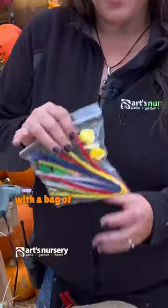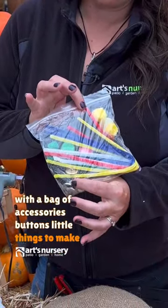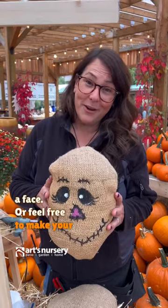The kit comes with a bag of accessories — buttons and little things to make a face. Or feel free to make your own face with craft paint.